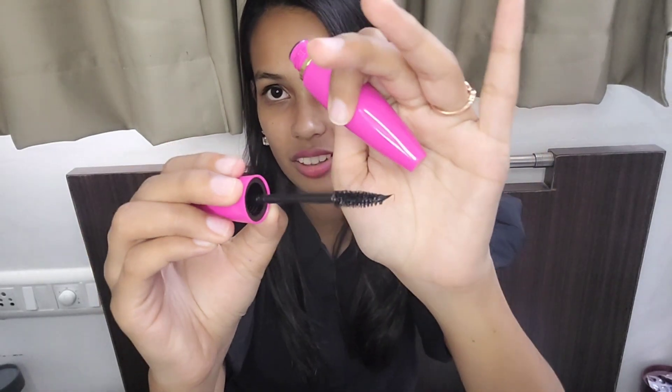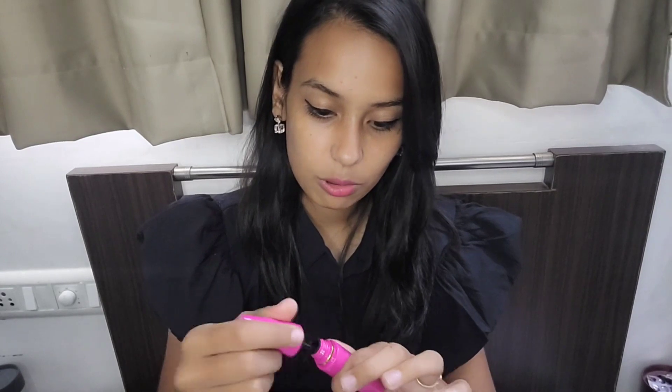Now talking about the mascara — I didn't like it. It seemed dried out when I received it — I don't know if it's the quality or the condition it arrived in. I tried it on my lashes but you can hardly see any change. It was dried out on arrival. I don't know the reason but I didn't like this mascara — it's a thumbs down from my side.